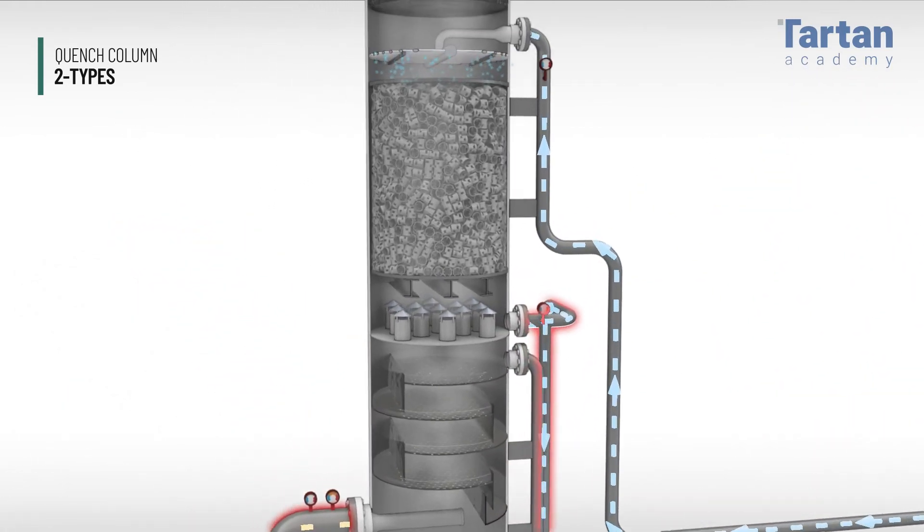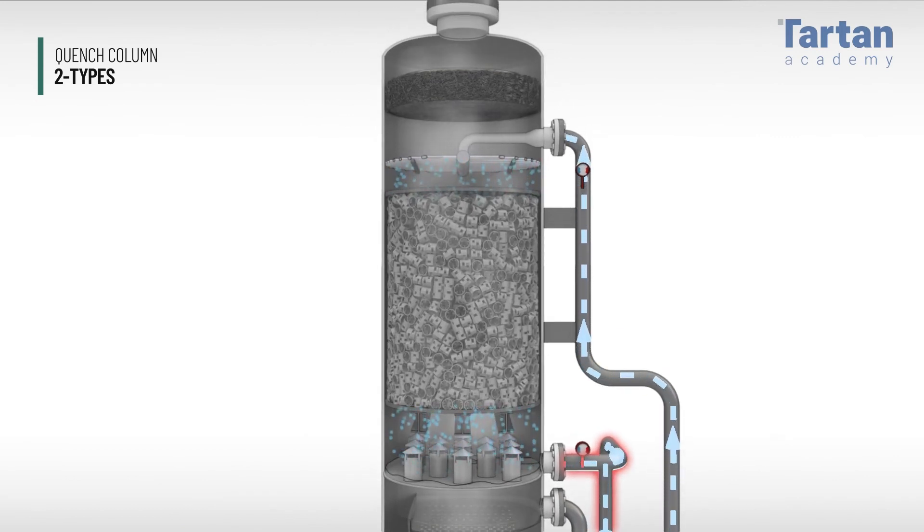When the water flows into the upper section, this is the actual quench column where cooled water lowers the temperature of the gas and quenches water from it to prepare it for the amine absorber. Here we are at the bottom section.